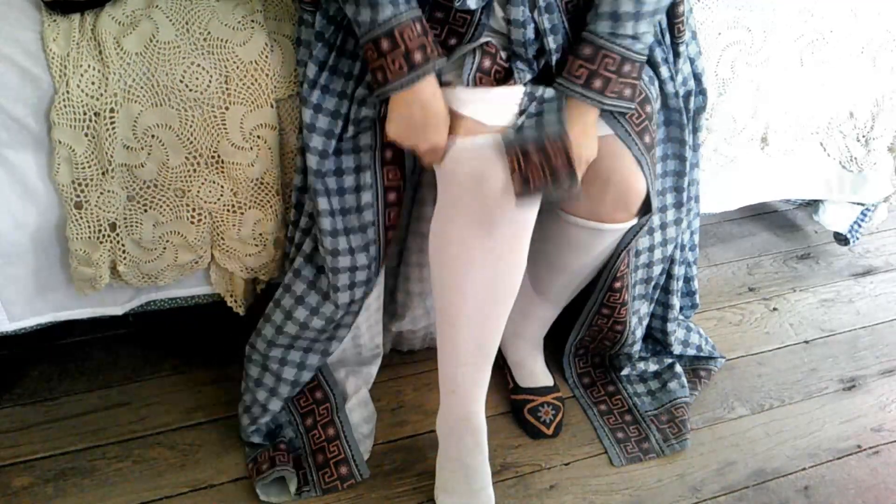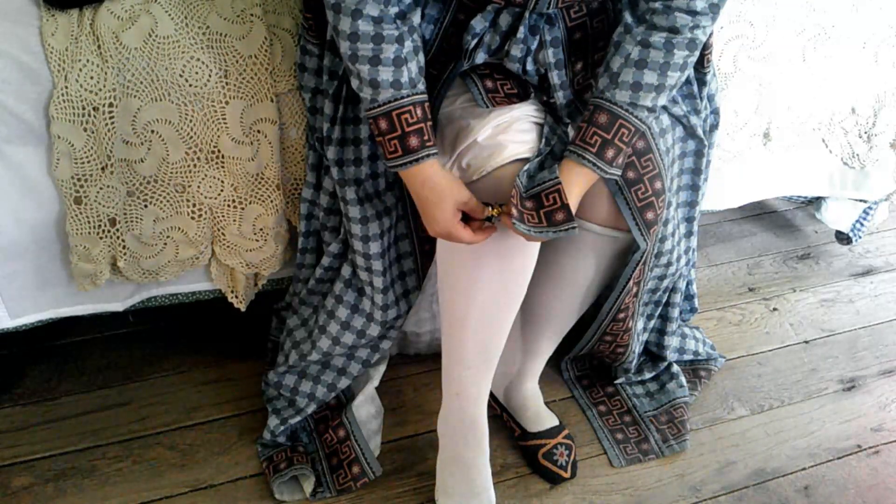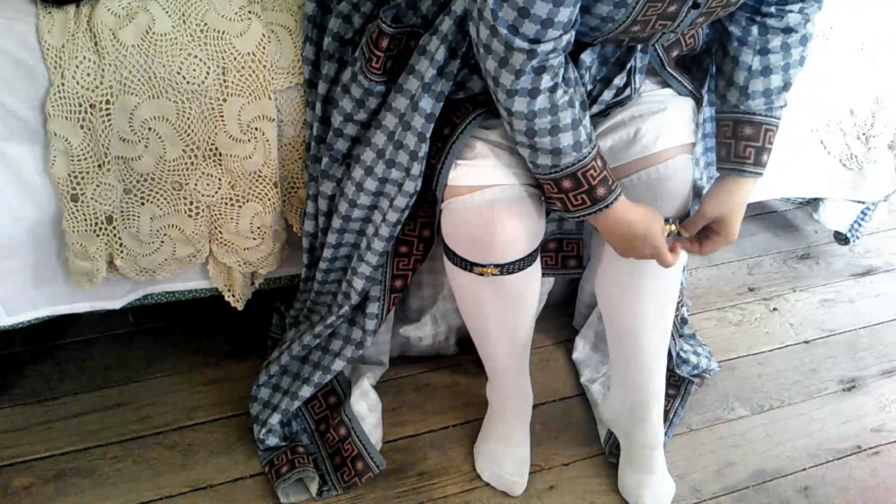Next, I'm going to put on my stockings and garters. I am wearing plain cotton white stockings. And for garters, I have some elastic ones that are very similar to original garters of the time. These are going to keep my stockings up.